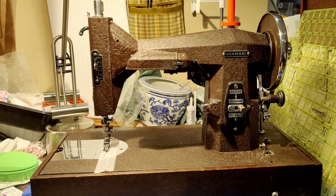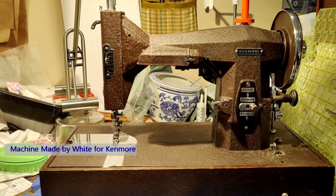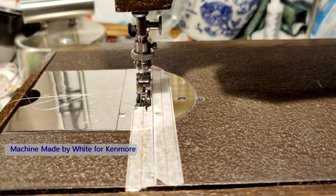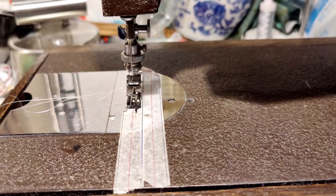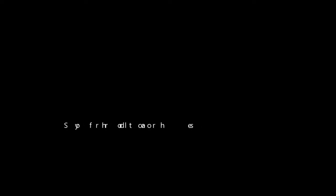I also want to show you Brown Betty. This is my 1946 Kenmore. It does one thing and one thing only: straight stitches. It has a very low shank and a single hole, and it does a perfect scant quarter inch with the foot and a full quarter.